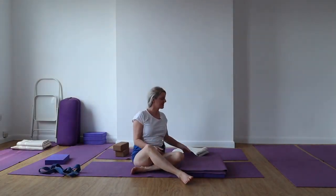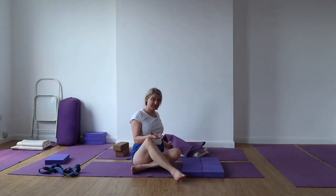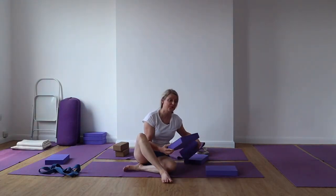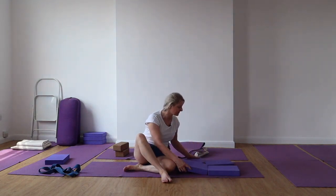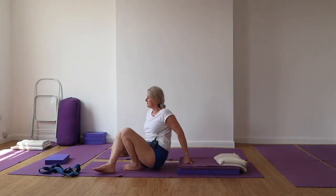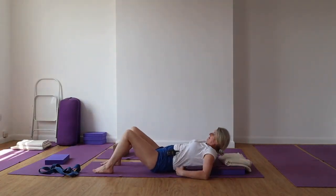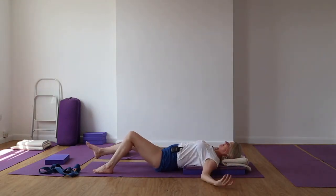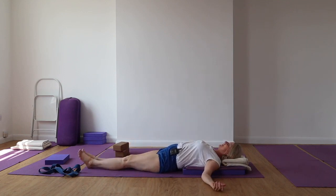You can use a bolster for this as well, or you can get some foam pads and come into this pose in this way — this is a really nice way of working. Be in this position, resting the back of the head onto the support and be in this position. Just take a little while to start to relax. Namaste.